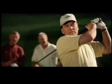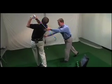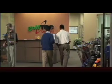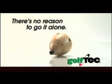Golf Tech gets you past frustrating plateaus in skill and score. Full swing instruction means solid ball striking becomes the rule, not the exception. Put a proven success method and a coach that believes in you on your side. Golf Tech — now there's no reason to go it alone.